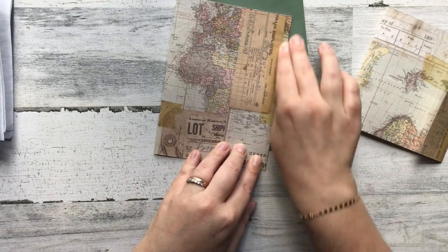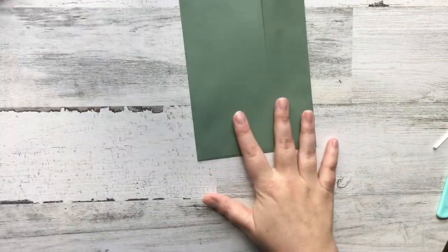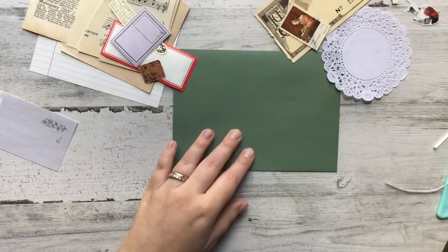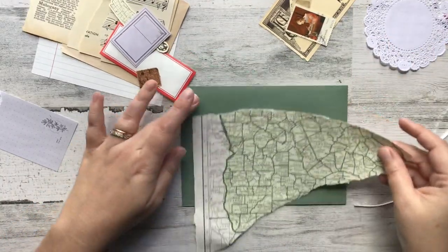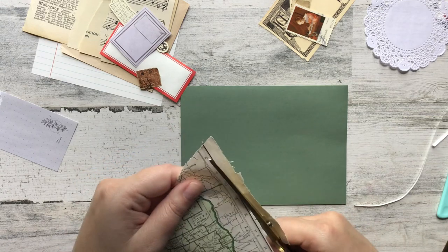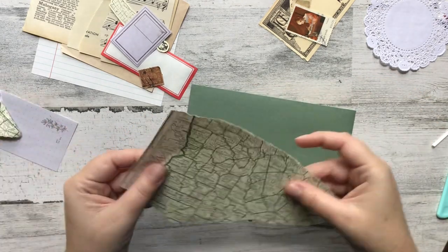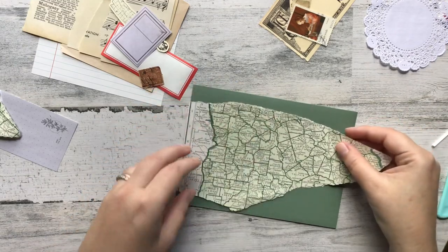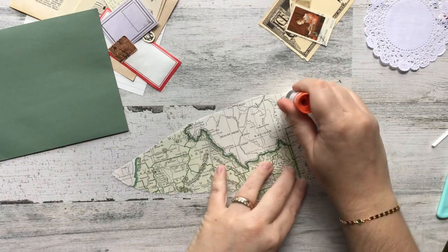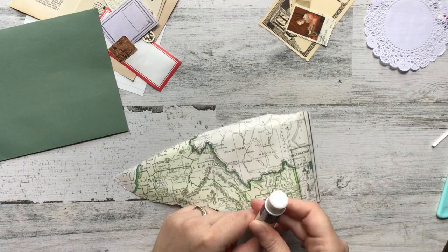I'm just using the scrap piece to fold so that I have another little folder. I folded it and it's ready to go when I want to add little pockets and ephemera. I've gathered a bunch of random supplies that I know I want to use to decorate my envelope, and I'm going to go straight into decorating an envelope — because what is Mail Art Monday without actually decorating an envelope? I just grabbed a bunch of scraps with no real rhyme or reason.